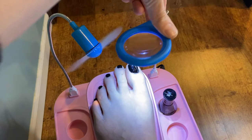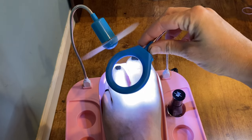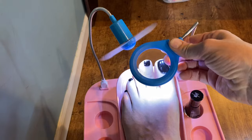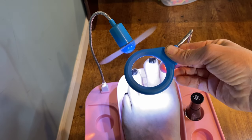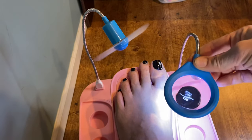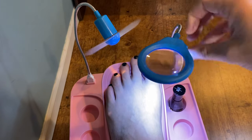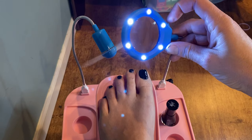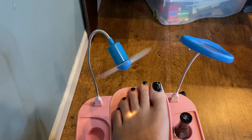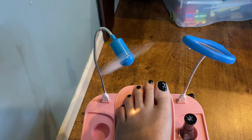The LED magnifying glass is great. You can see how well it works. That way if you're having trouble seeing your toenails, you can magnify on them and get just the right paint design or line. Here you can even see it magnifying the nail polish. Here are the lights, and like I said, the fan is foam so it will not hurt if it accidentally hits you.